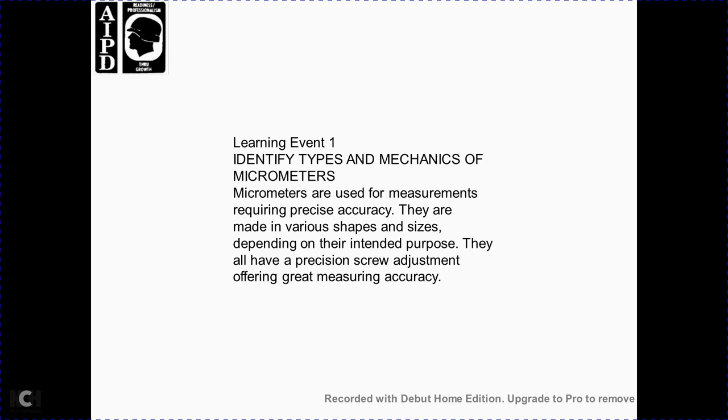Learning Event 1: Identify the types and mechanics of micrometers. Micrometers require precision measurement. They may come in various shapes and sizes depending on the intended purpose, but all have a precision screw adjustment offering greater measuring accuracy.